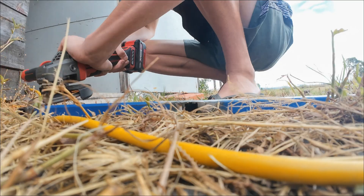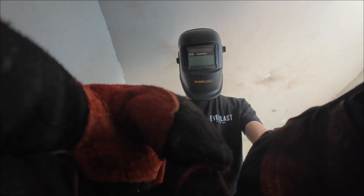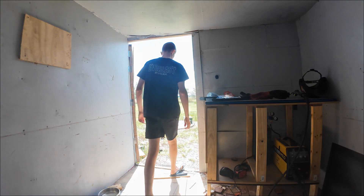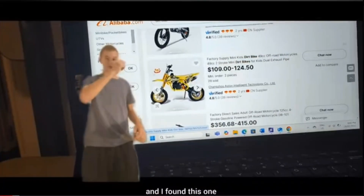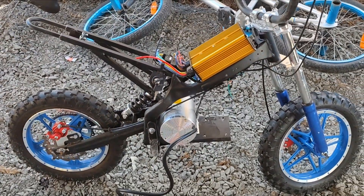I welded every day for seven days with zero welding experience. Let me tell you why. Three weeks ago I made a video about how I bought a dirt bike off Alibaba, but I blew it up. So I decided to convert it to electric. To convert the dirt bike to electric, I need to learn how to weld.